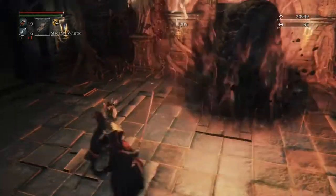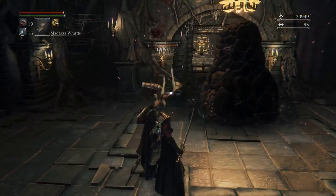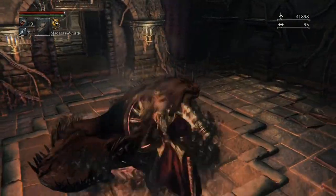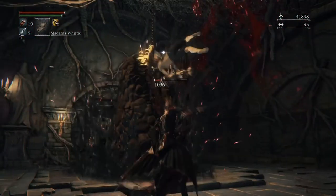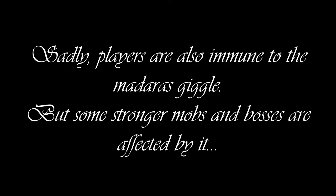Now, the Hunters. Yes, the NPC Hunters are completely immune to everything you can think of with the Giggle Madras effect. I tried everything — it never ever worked. And sadly, players are also completely immune to it, just as Hunters are. There's just nothing you can do.